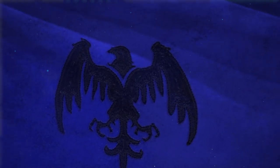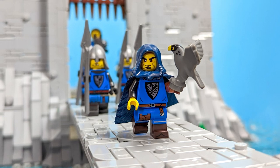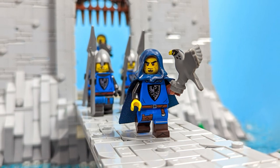Greetings friends, welcome back to the fourth episode of building the Falcon's Nest here on Cube Brick. It's been another two weeks since you saw the build and we have some cool progress to talk about today.